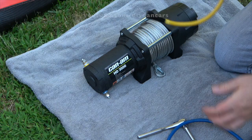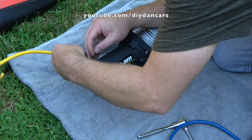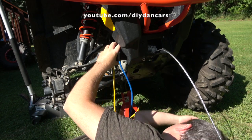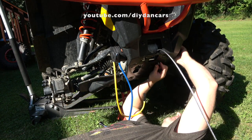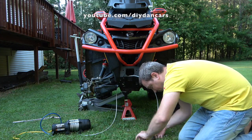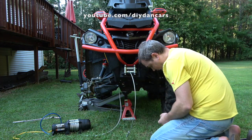For almost $9,000, Can-Am should have included a winch on this machine. After all, it's the most important and oftentimes most useful tool on a mudding machine. If you buy the base 570 XMR, expect to spend another $300 on a good winch. If you need the dealer to install it, expect to spend a few more hundred dollars — dealers around me quoted just over $200 in labor. I ended up installing the winch myself, and it really was pretty easy to do. Click the playlist link in the description if you're curious what it takes to install a winch on an Outlander.